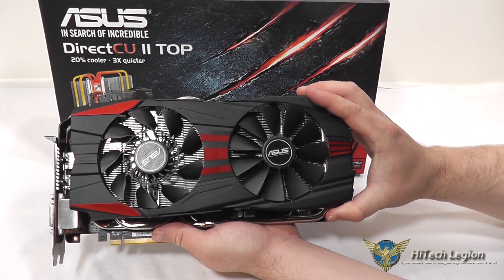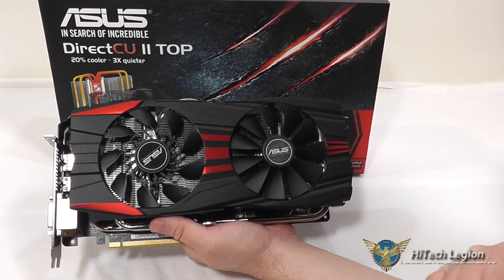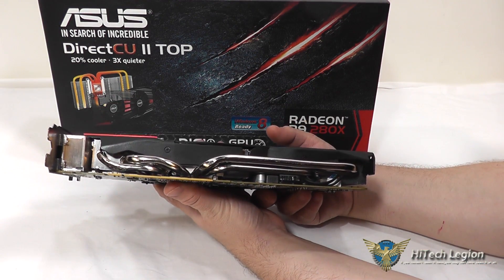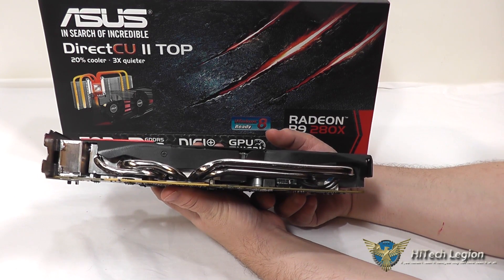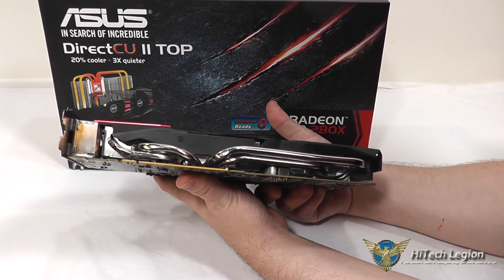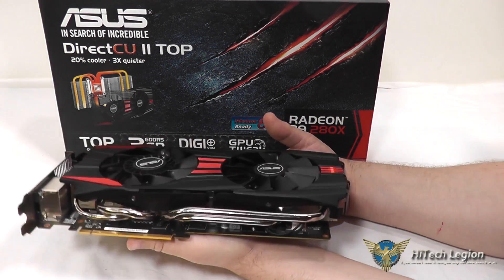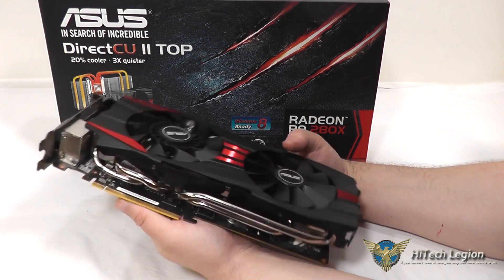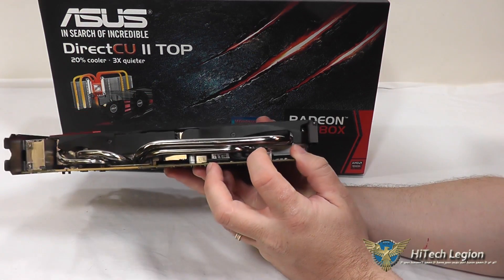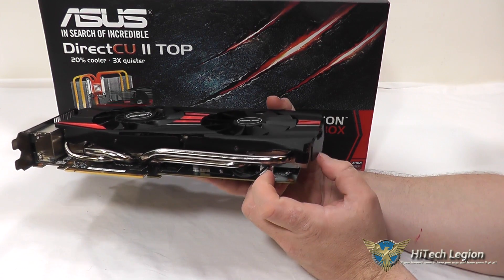You also have a metal shroud on here protecting those fans and the heatsink fins as well. It does feature copper direct contact heat pipes, which are 10 millimeters, so it increases the amount of heat that it can pull from the GPU for a cooler, quieter running card. You do have your PCI Express 3.0 slot here on the bottom, and you can also see the power connector for the fans right here that goes into the PCB.